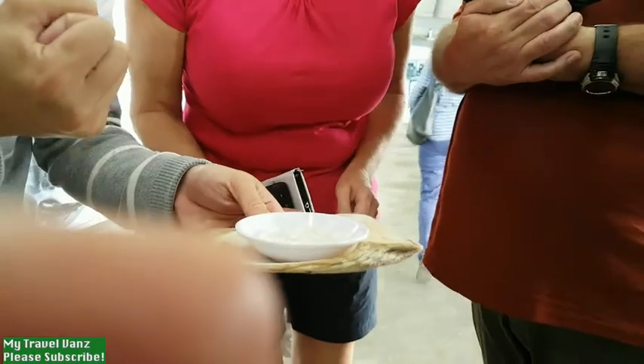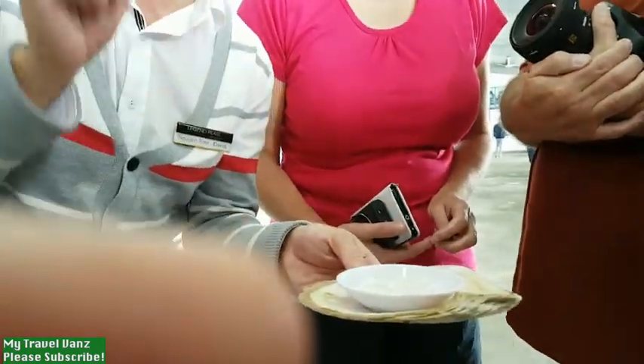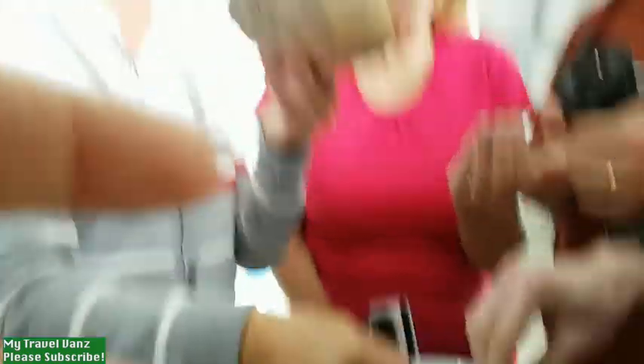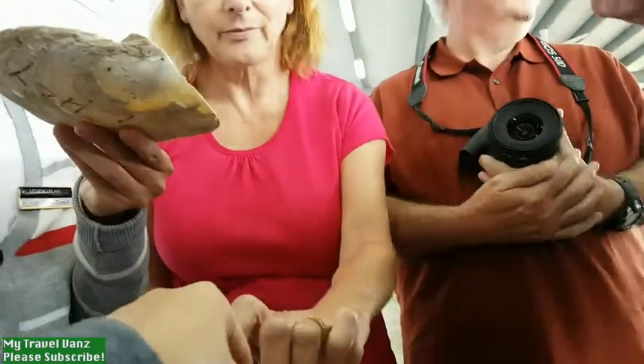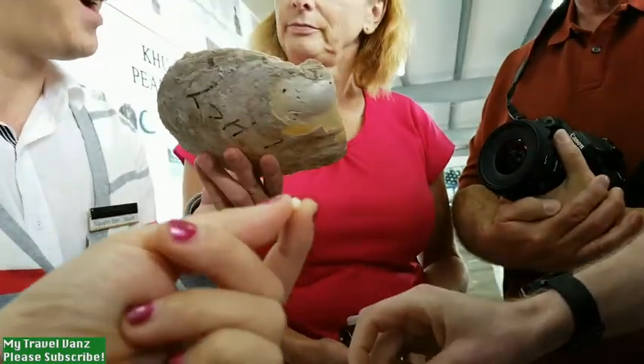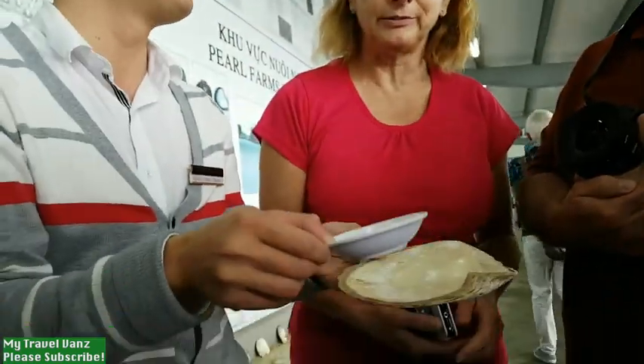We are talking about the cultured pearl. It is not a natural pearl, because natural pearl is not round. It is made from the shell — we insert this seed inside the oyster to make it round.